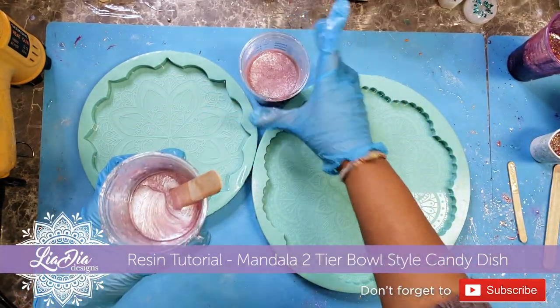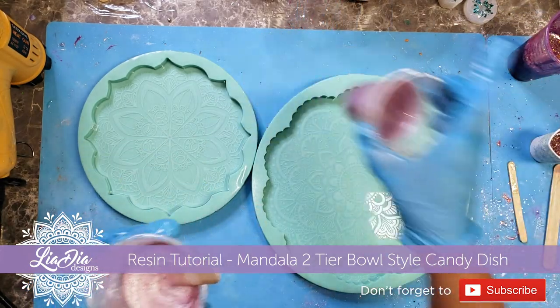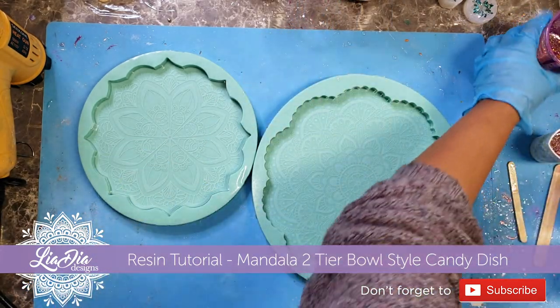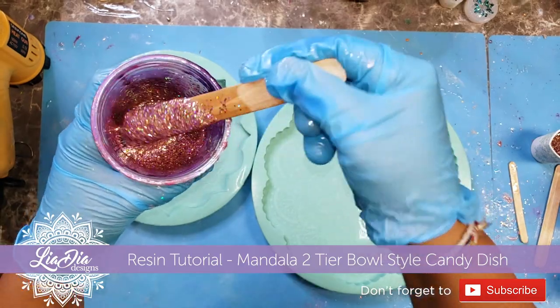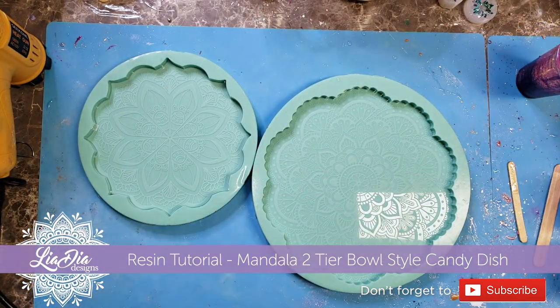Hey guys, it's Nadia from Lea D Designs and I am back with another video. This one is actually something that's been requested quite a bit, so I wanted to finally get around to putting it together for you.